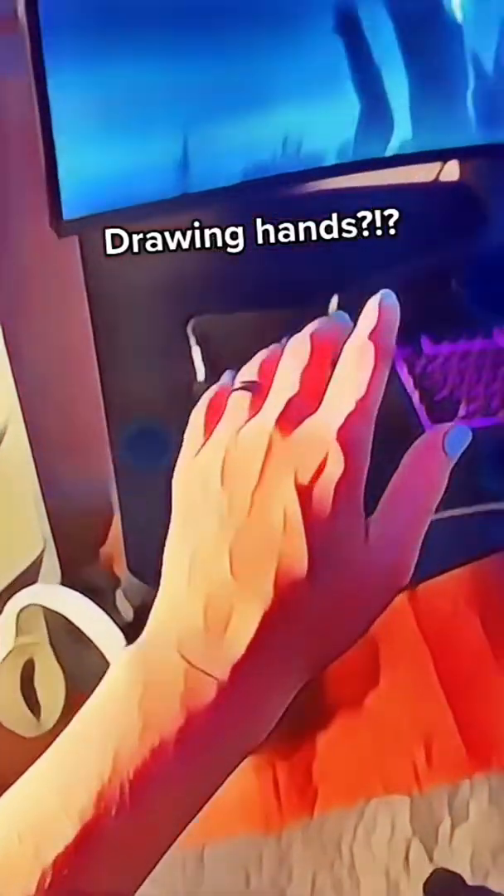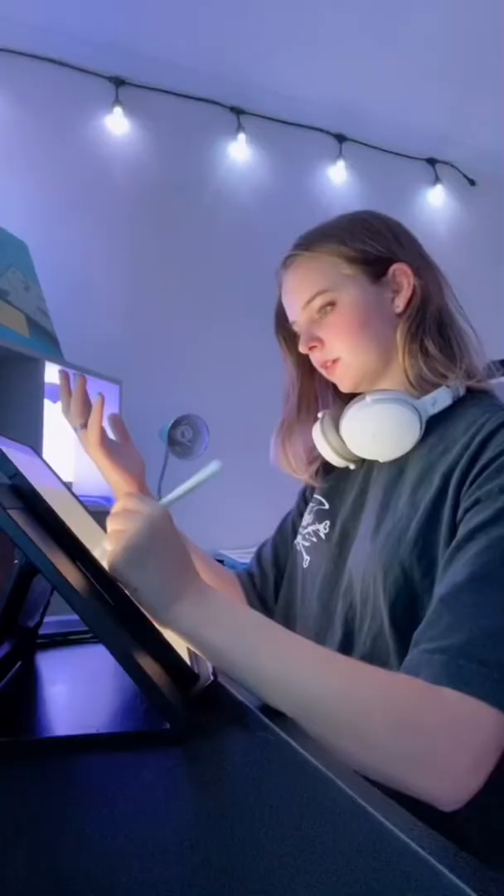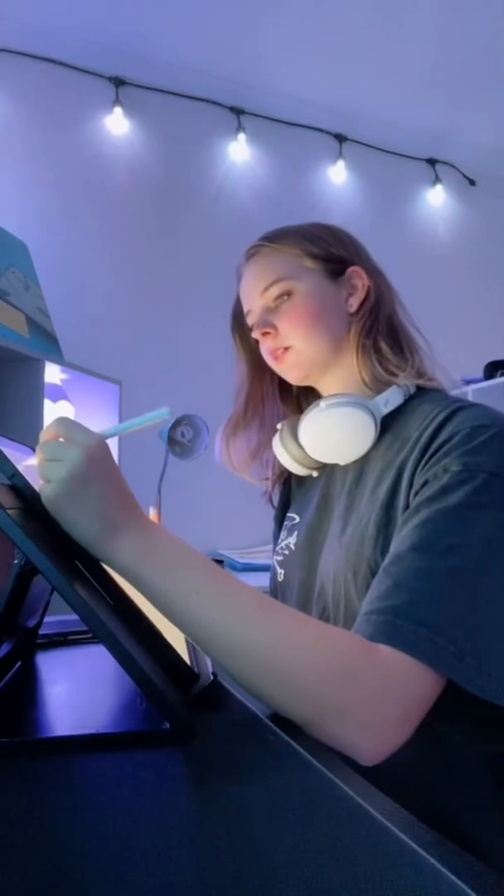Someone told me I could use this filter for hand references, and I am so bad at drawing hands. I jumped at this opportunity to improve my hand drawing skills. I wanted to test if this was better than just drawing freehand. There's no point in doing this if I can't do it myself without the filter. So of course I tested this.